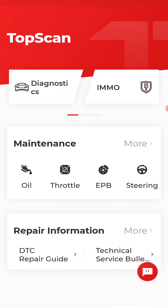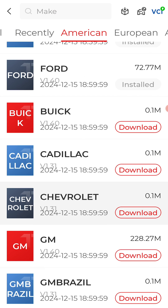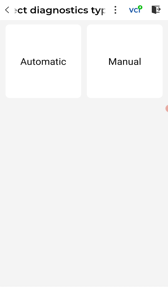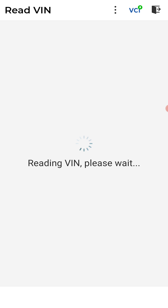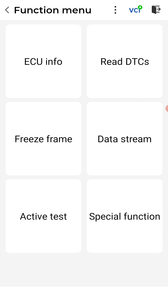Click on TopScan and it looks like it paired already. Go to diagnostics — this is a Chevy, and I haven't downloaded all of the manufacturers yet, just the ones I've done so far: Ford and Dodge. Let's see if we can auto-ID this. Sweet — it's scanning the engine control module right now.